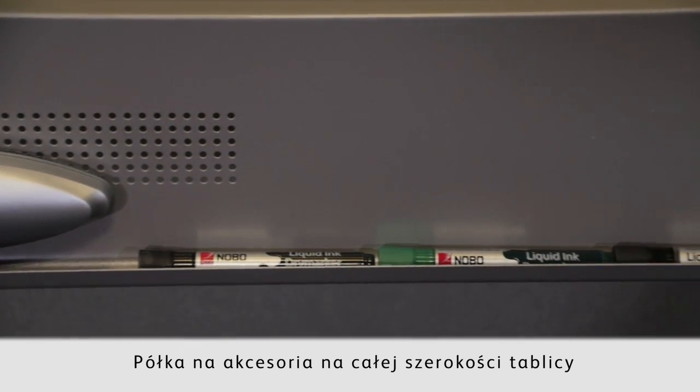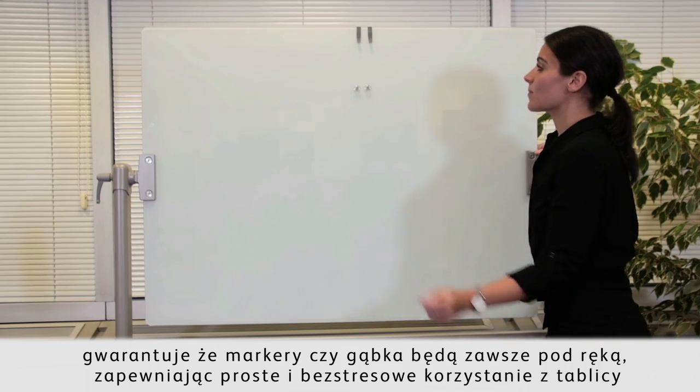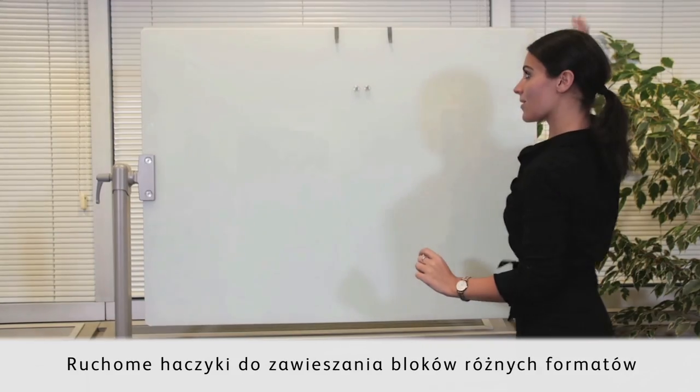Equipped with a full length pen tray, so you can keep the accessories close to the board for easy use and less stress. Moveable pad hooks provide more flexibility.